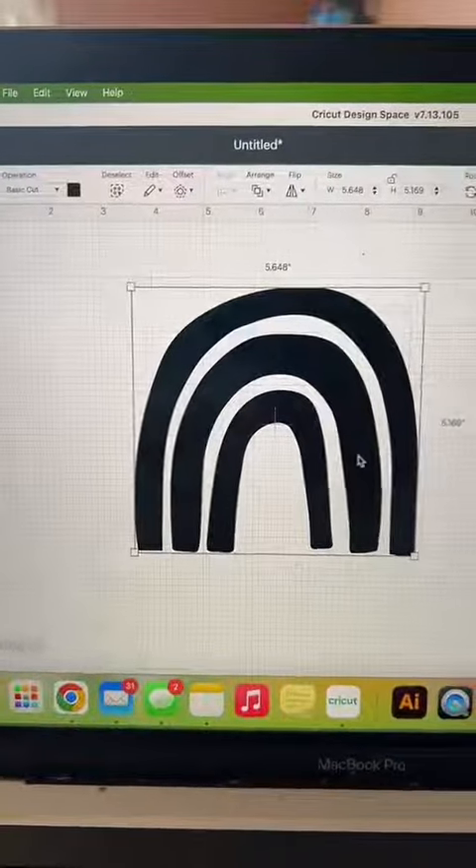But if you don't have Canva Pro, then you're going to be downloading your files as PNGs with a transparent background. When you upload it into Cricut Design Space, it's just going to be like a silhouette.